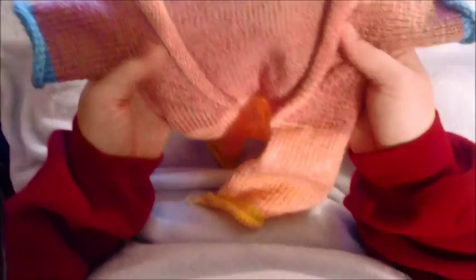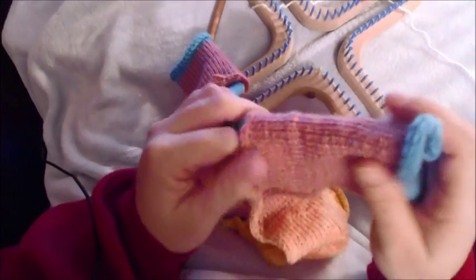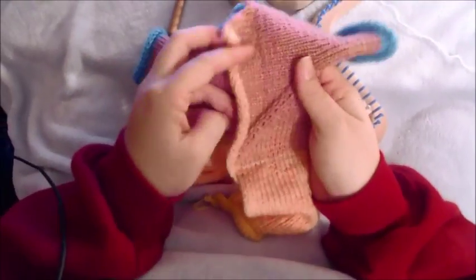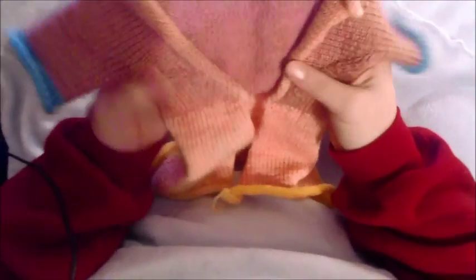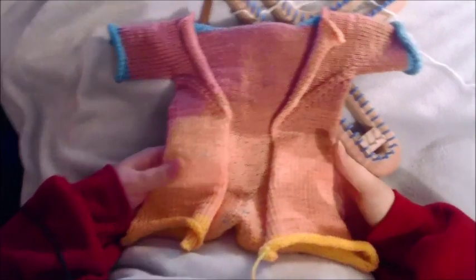I'm going to show you how to do a loom version that's been simplified. This is not a literal translation, this is a simplification and a little bit different way to do it, but it's based off Elizabeth Zimmerman's surprise baby jacket. Because it's going to be loom knit and we're going to be doing it differently, I'm going to categorize it as the origami sweater.